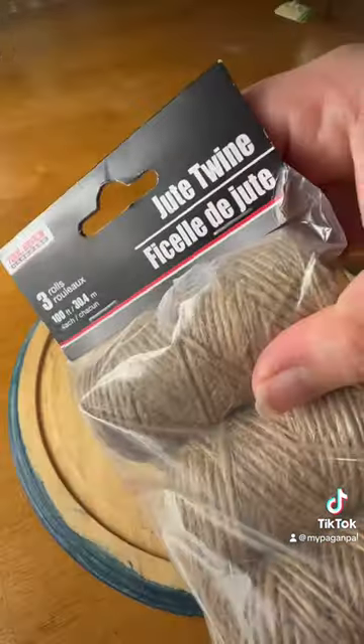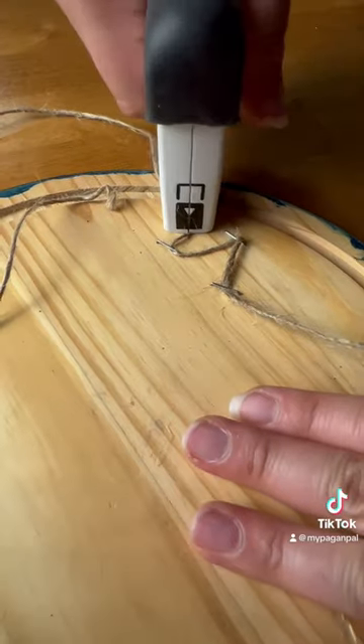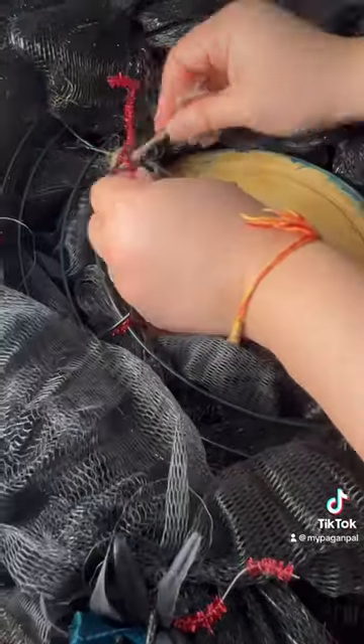Seal the whole sign with Mod Podge and use jute for clarity and luck to hang the sign. Be sure to tighten the string as you staple to make it more secure. Attach the string at the back of the wreath by wrapping around the top of the ring and twisting it into place.